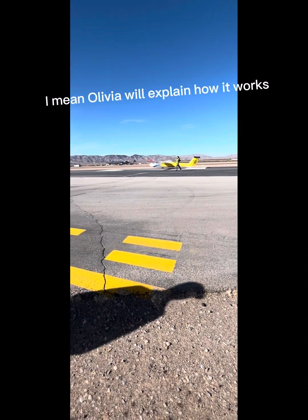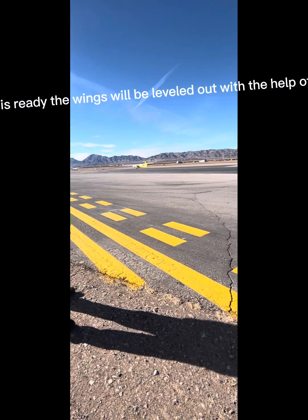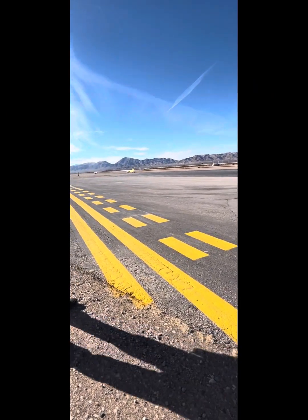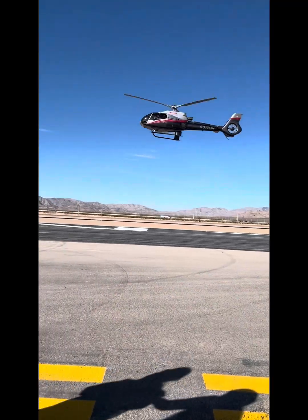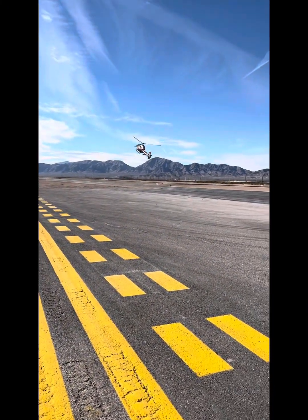I mean, Olivia will explain how it works. When a glider is ready, the wings will be leveled out with the help of a wing runner. This is a person on the tip of the wing that will help keep the wings level just at the beginning of takeoff.